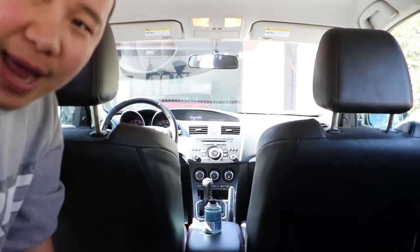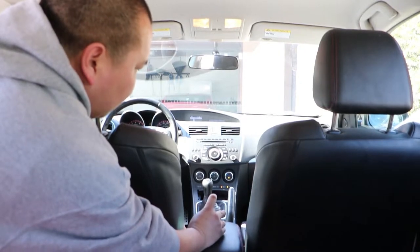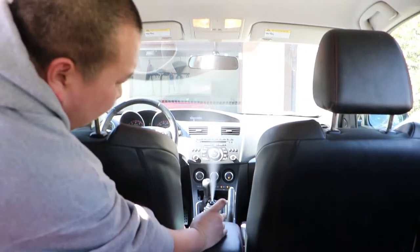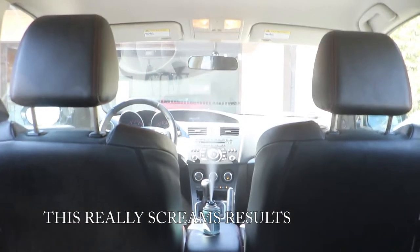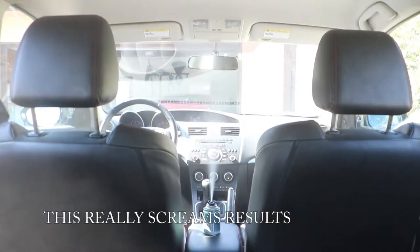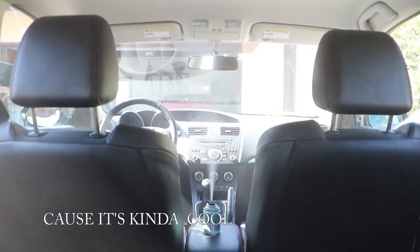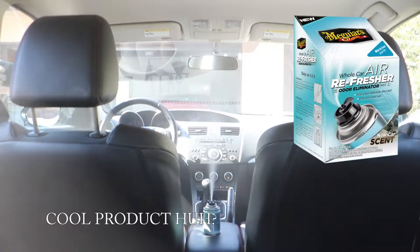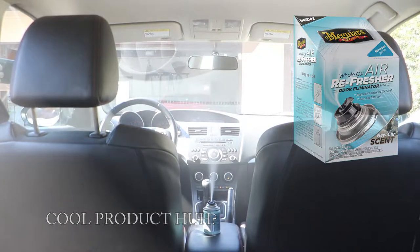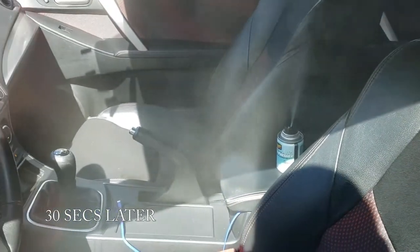Alright, so now I'm at the back door and I'm going to be activating this. There we go — it's activated. So I have to get out of here. There's the grenade running and I am outside of the vehicle.